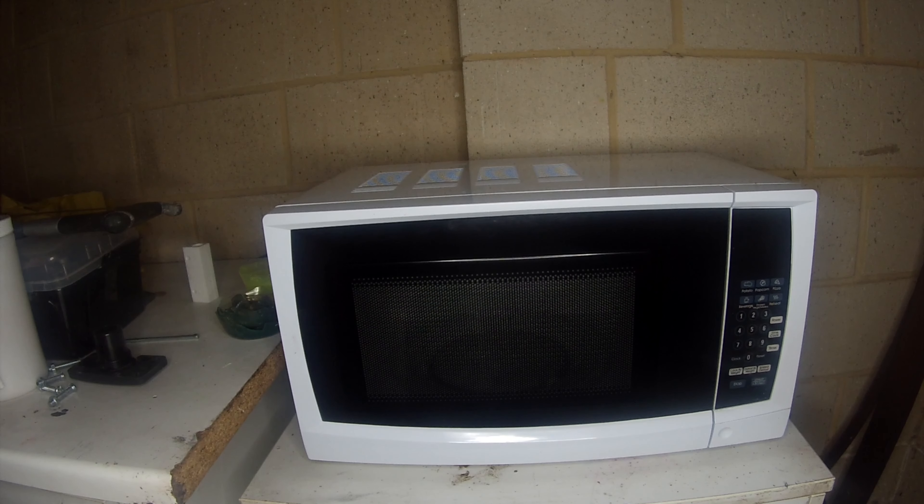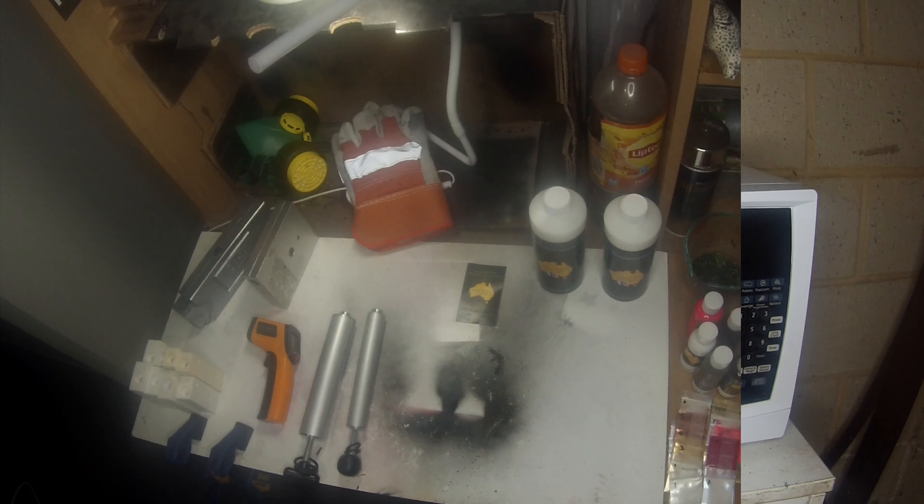Here's a microwave. One thing to note: don't use the same microwave you use for your food — keep them separate. I went out to Kmart and got this one for 49 dollars. It's only 700 watts but that's all you need, and it comes with a year's guarantee. Perfect for plastisol.